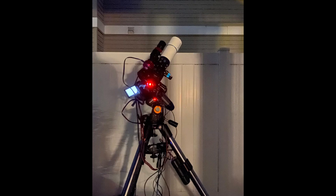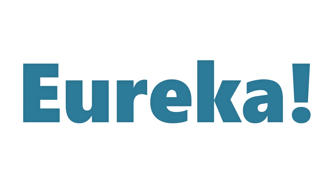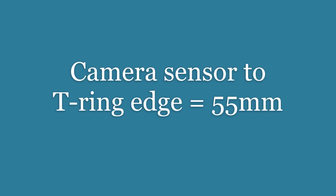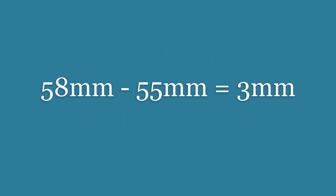But that was only half the battle. I was still completely puzzled as to why I wasn't getting round stars across my entire field of view, despite using a field flattener. Since my field flattener is adjustable, I tried different settings but to no avail. After doing a little digging, I realized the solution was staring me right in the face the entire time. If I had read the item description more carefully, I would have found that the field flattener calls for a very specific distance between the camera sensor and the flattener itself. In the case of my DSLR camera, it is 55 millimeters between the sensor and the edge of the T-ring, while the item description called for 58 millimeters. So the adjustable flattener needs to be set to 58 minus 55, which is 3 millimeters.